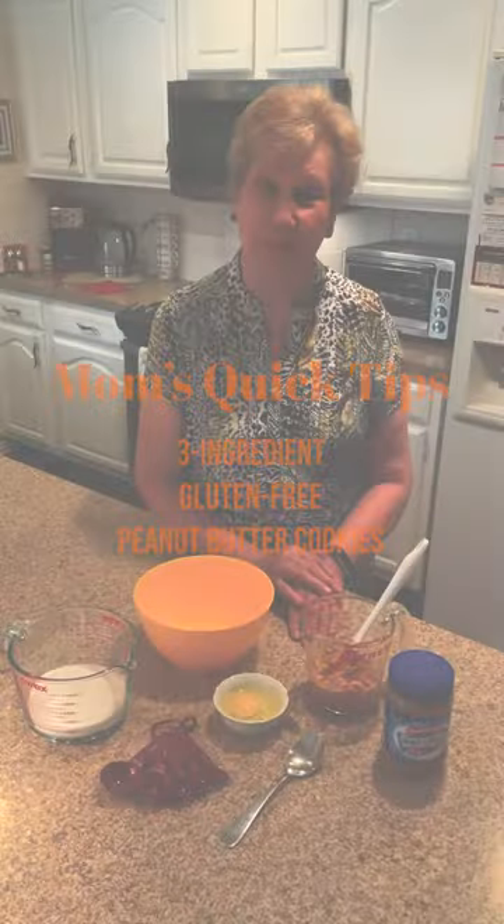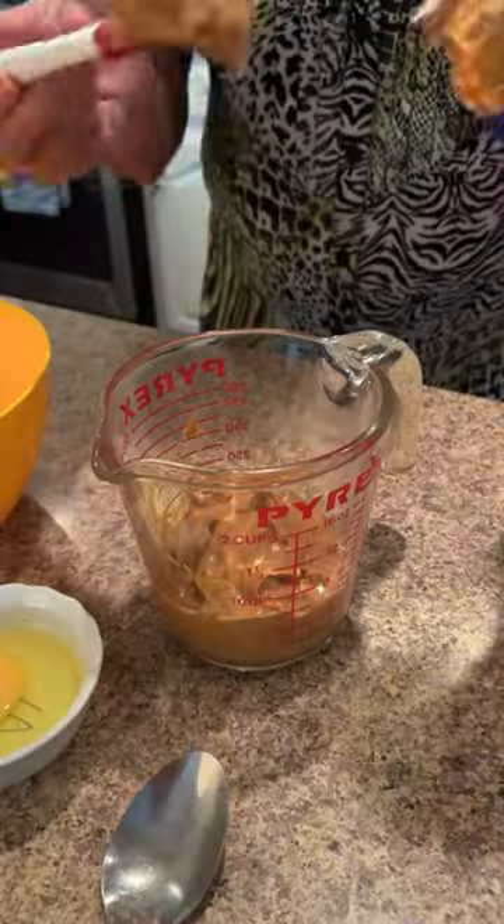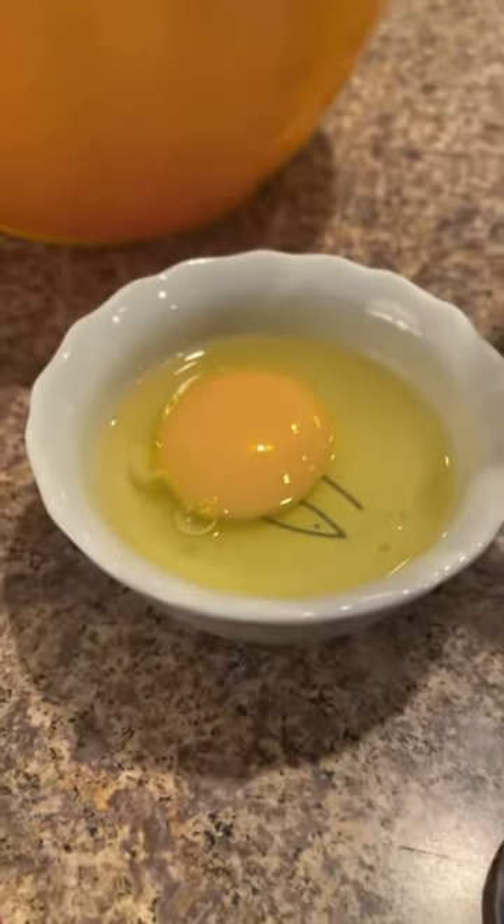Today we're going to make three ingredient peanut butter cookies. You're going to need one cup of sugar, one cup of peanut butter or any nut butter of your choice, and one egg. Put them in a bowl and mix it up well.